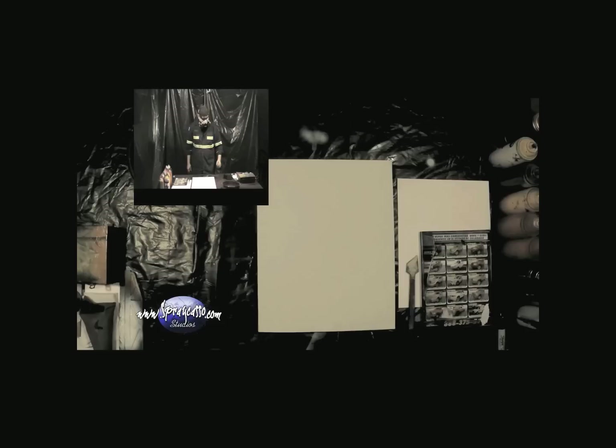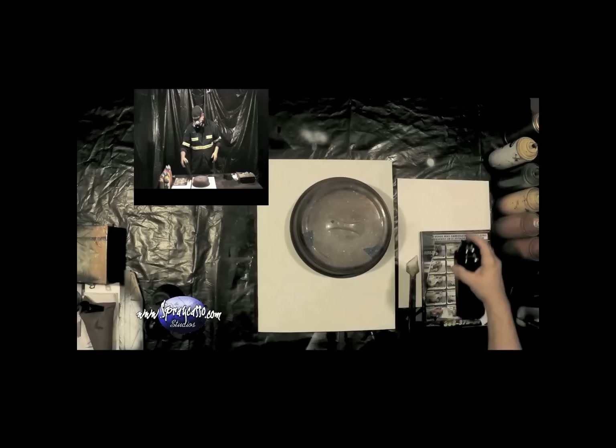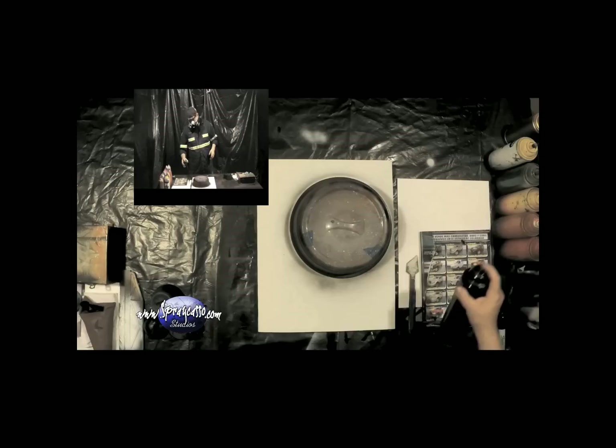As always, I like to place the stencil down so that I can get a visual of how much spray paint and where the planet is going to be located. I like to get a little bit of black and go around the stencil — you don't have to do a whole lot or make it really dark, just enough so that you know where the stencil is going to go. So this is going to be our planet.